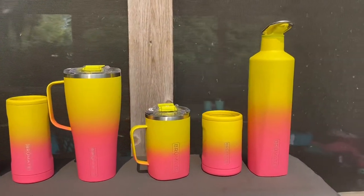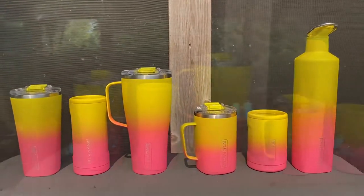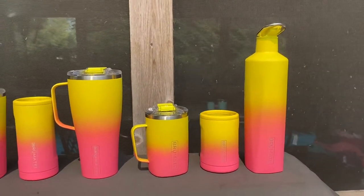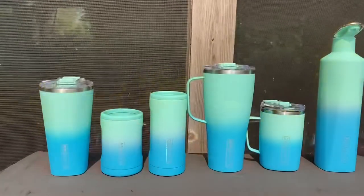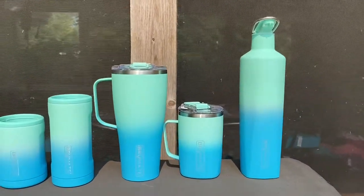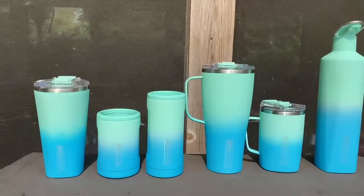That is everything included in the collection I purchased. There are several other items that were released, but let me know which one is your favorite — is there a certain item or are the colors jumping out at you? Let me know down below.